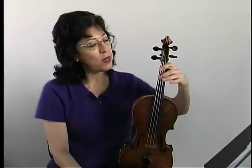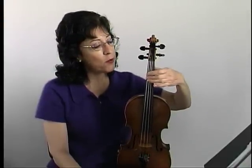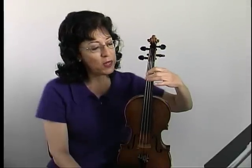In the last measure, it's a B, which is second finger on the G string, and then an A sharp, which I use the first finger right next to it, and then back to the B natural again.